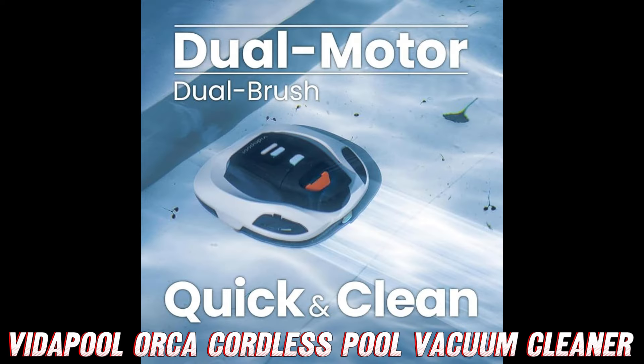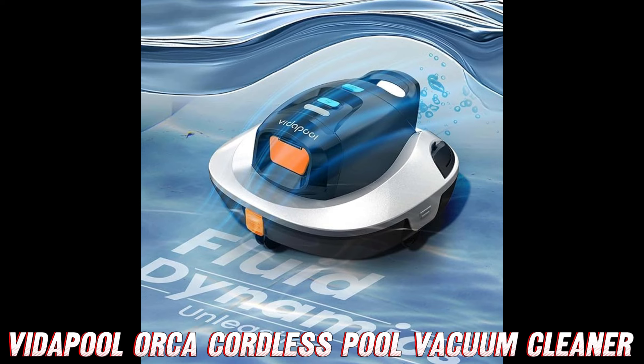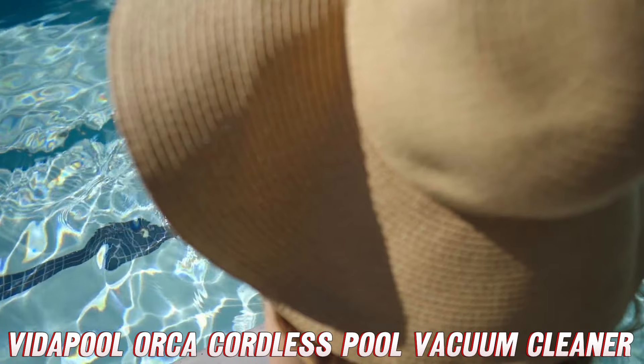And don't even get me started on the battery life and charging speed. You'll get a whopping 90 minutes of continuous cleaning power, and when it's time to recharge, the Orca will be back in action in just two and a half hours. Talk about efficiency.